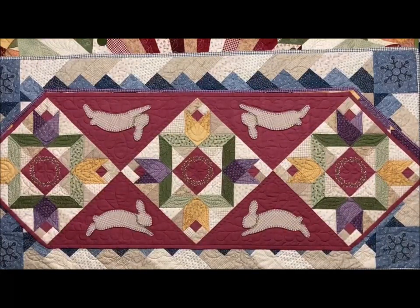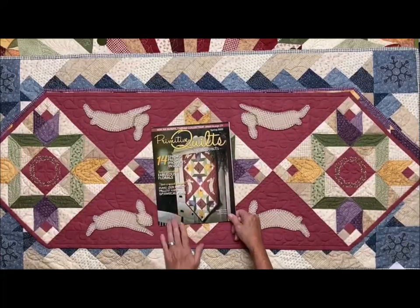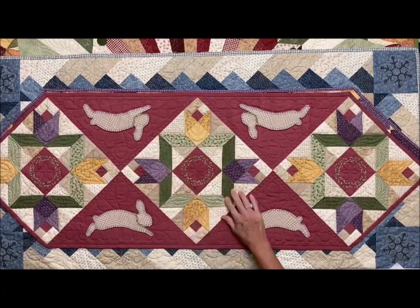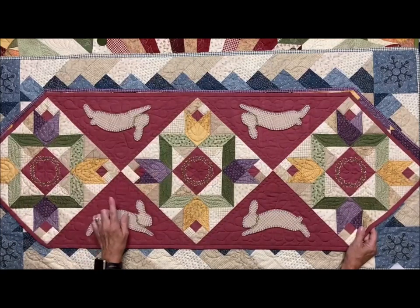Now I want to show you some of the things that I have done with my fabrics. This is called Rabbit Patches Runner. This was on the cover of Primitive Quilts Magazine last spring, 2020, and this is my Patchet fabrics with an aged muslin.